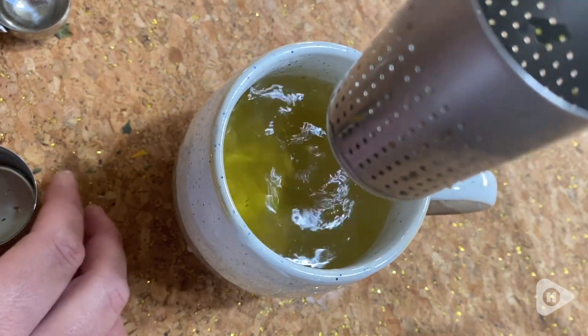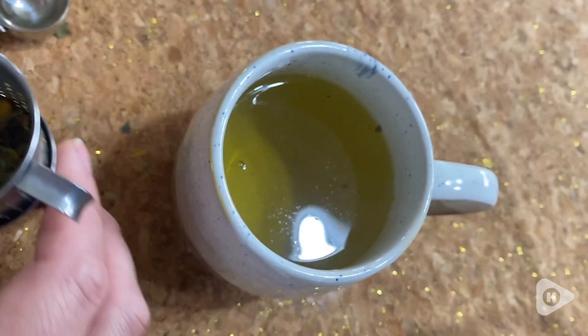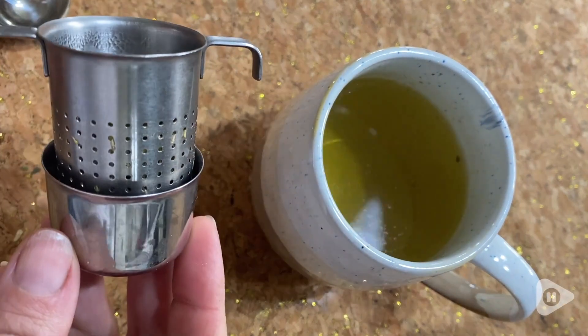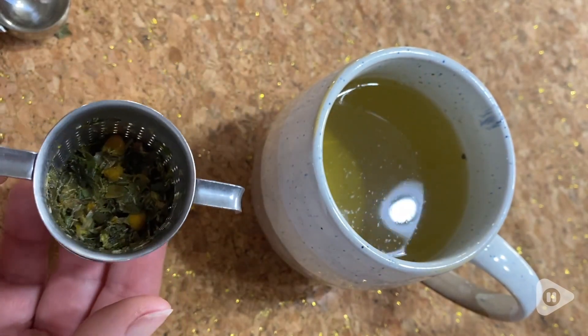It steeps really quickly. And then I also love the little cup that fits into it so that you don't have to worry about dripping it on the table or dripping it on the counter. So this is something that I really enjoy using, and I definitely recommend it. This is a nifty gadget to have in your kitchen, and I really enjoy using it. That's my point of view.